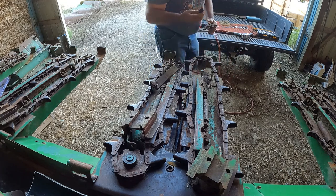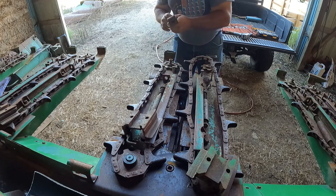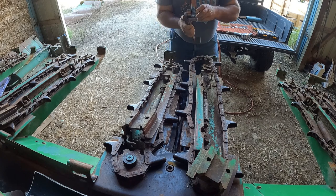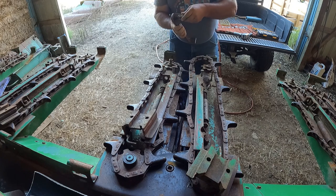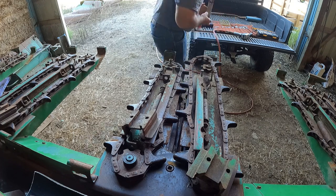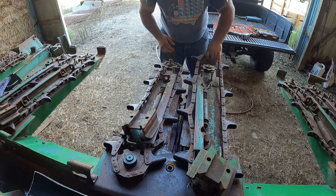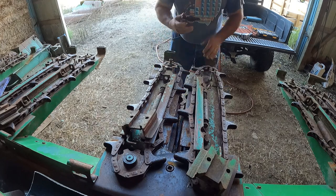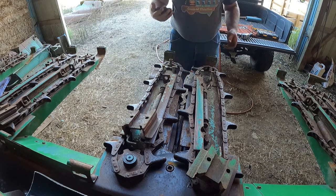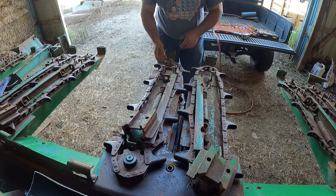There's a big plow bolt that goes up in here, so that's why that doesn't turn. So that fits there like that. I'll just go ahead and put all these pieces together so that I don't lose them. I'm gonna set them in the back of the mule so they're out of the way, and the worn ones are going in a bucket.